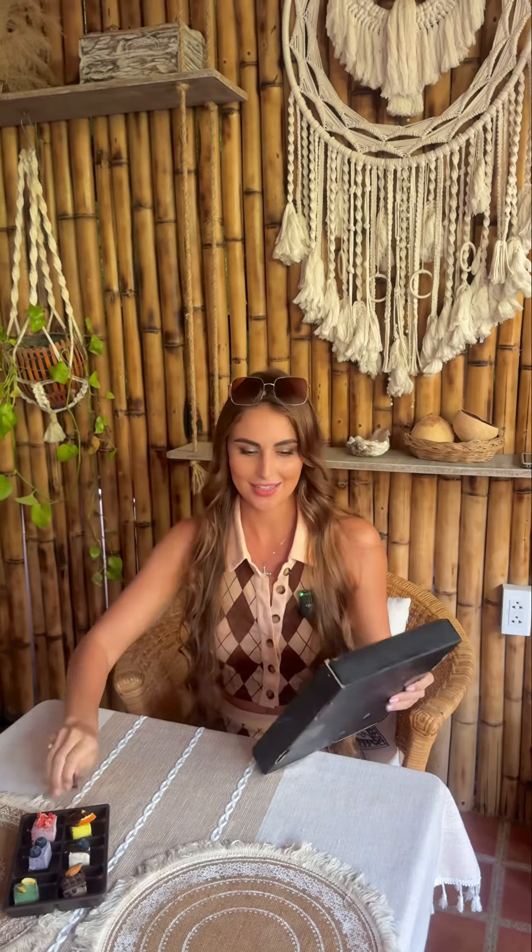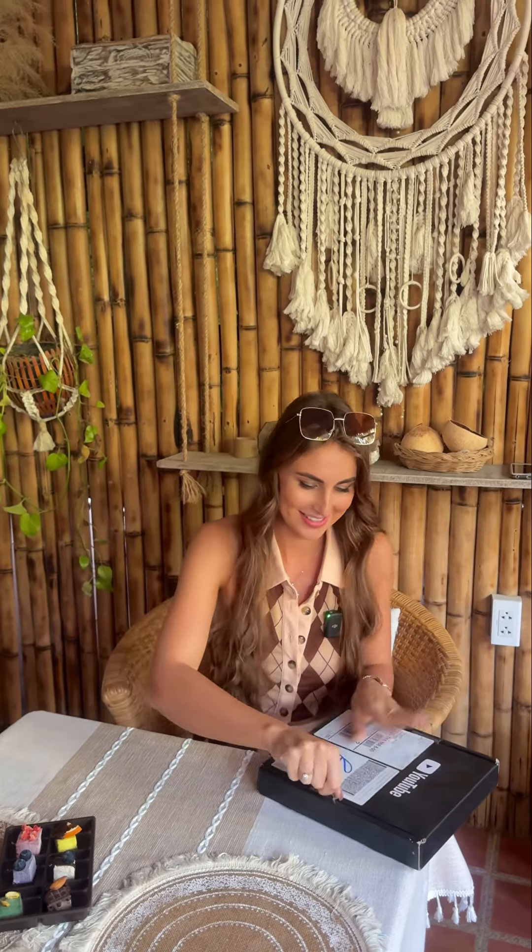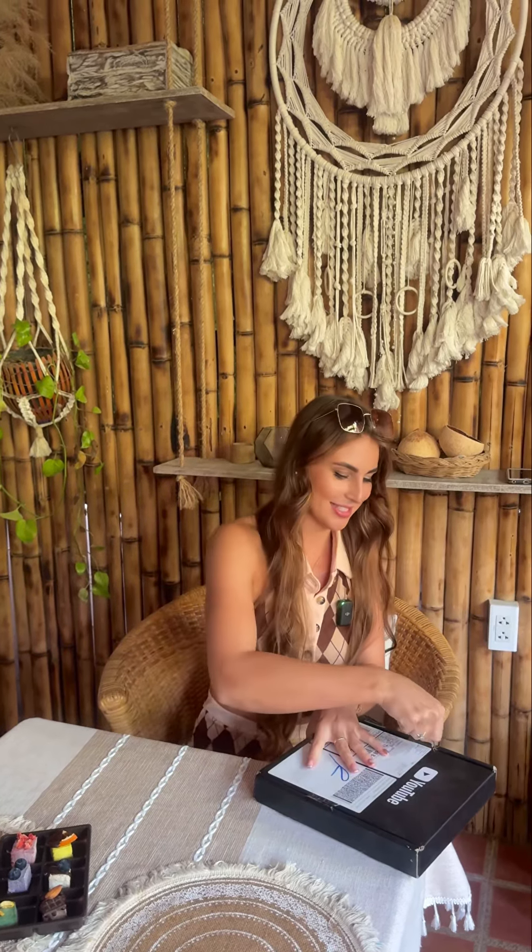This is the Silver Play Button, so let's unpack it with the motorbike key. I'm actually getting already closer to the Golden Award, but let's unpack the silver first.